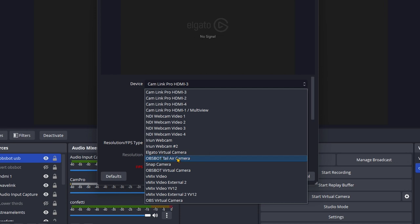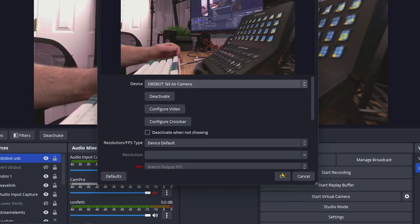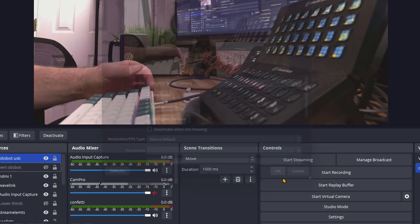Because this is plugged in via USB, this is going to show up as the ASBOT Tail Air camera — and there it is, came right up. Also, the camera connects through NDI. That's a network protocol that you have to buy a license for. It helps you connect audio and video through a network, and the license costs $99, but it's very useful if you need that kind of thing. It works for both wireless and wired.